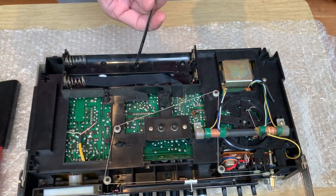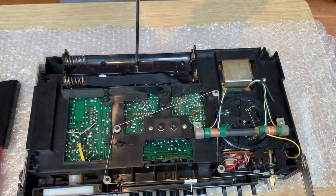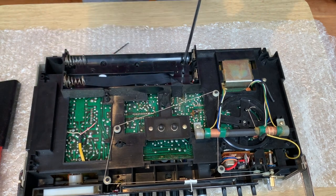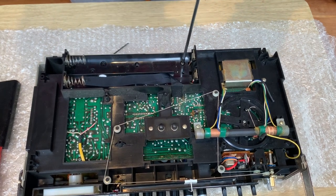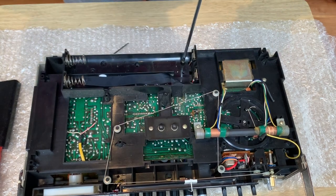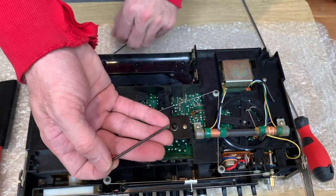Now we just need to remove a couple more screws from inside the battery compartment - again these are long ones. So there are only two lengths of screws: the small ones that went in the middle and up in the top, and then the longer ones which are all the same size.